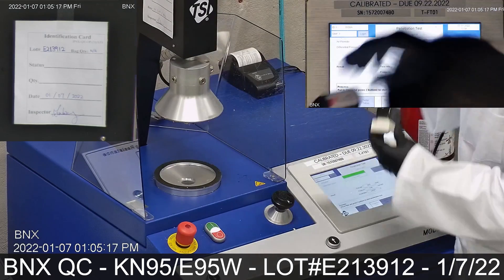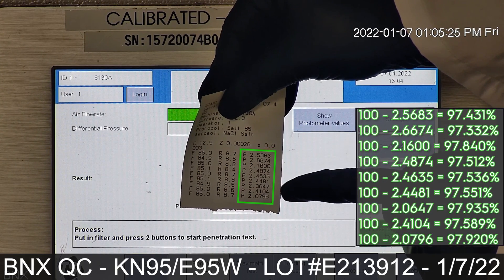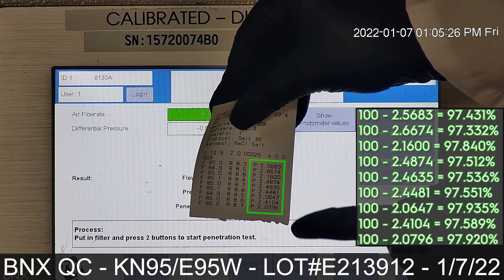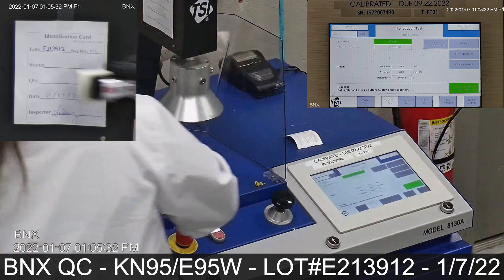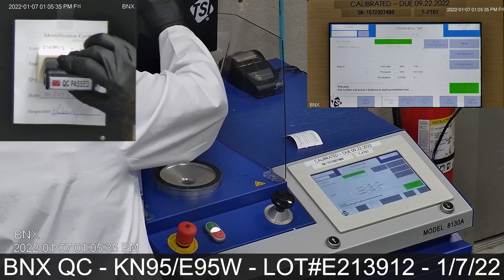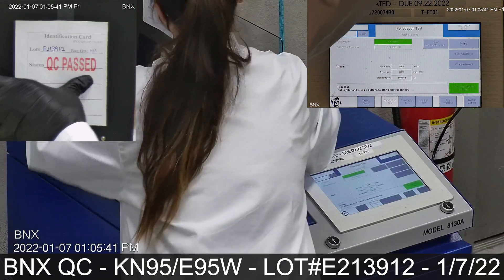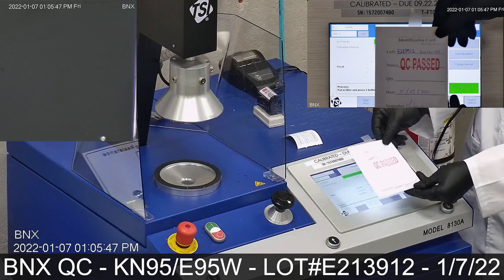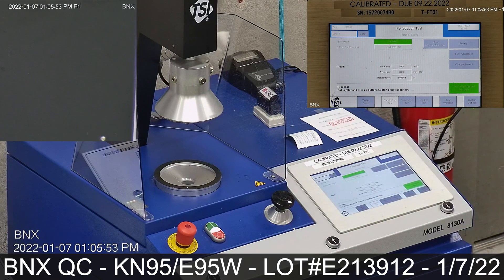Now let's see the results. As shown, these BNX masks tested less than 3% for particle penetration, which means 97% or higher filtration efficiency. This test conforms to the KN95 criteria for filter efficiency. These mask samples received from Armbrest show similar results as compared to the same batch of exemplar masks BNX kept on file, lot number E213912. Please refer to the link in the description for our other video on the same lot number. Thanks for watching.